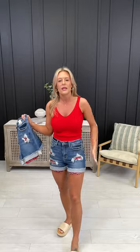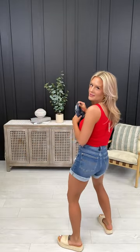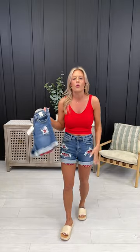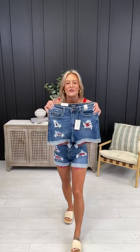Grab your favorite doorbuster tees and toss on and go. They still have that incredible fabrication you know and love from Judy Blue — the stretch is still there even with the patching, and the stretch throughout the waist is so good. Ten and a half to eleven and a half inches. Fuller coverage through the hip and thigh, not a booty short whatsoever. I love the cuff style — it stays cuffed since it's tacked, with a four to five inch inseam, a conservative inseam.